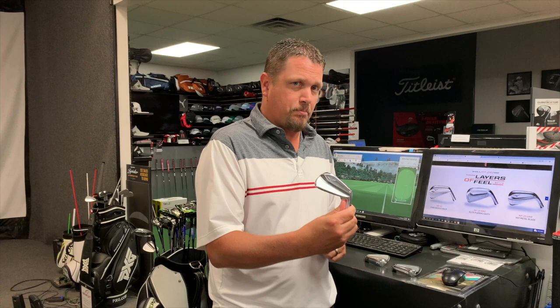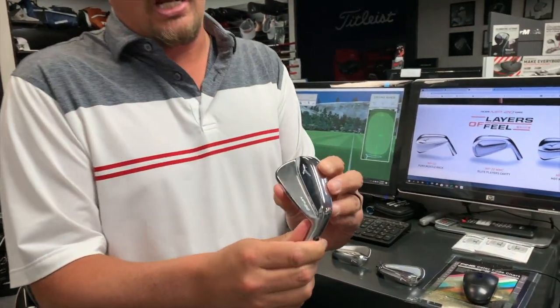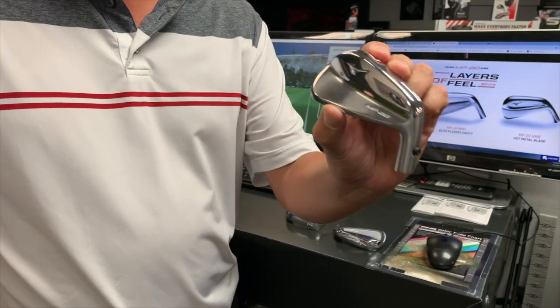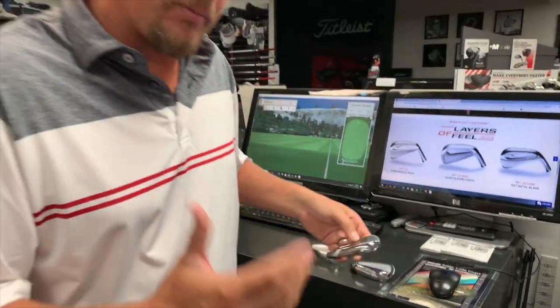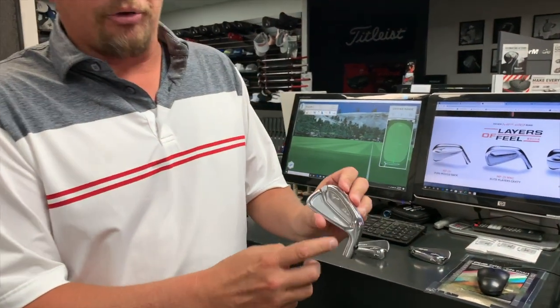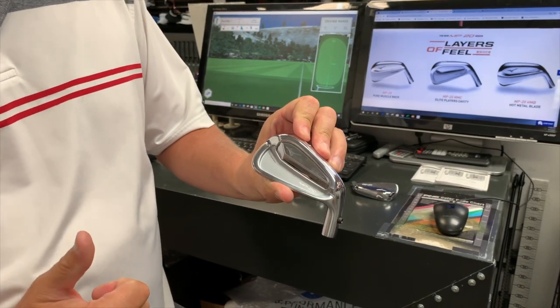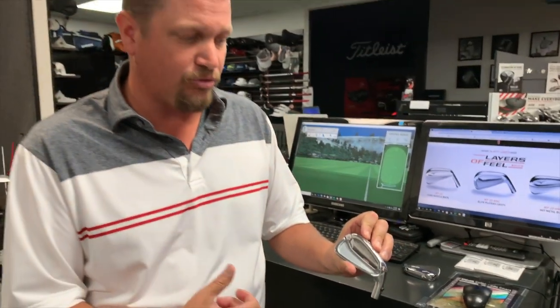The new products are called the MP20. They have the MP20 pure blade — similar shaping to the MP29 if you're a Mizuno fan — a very beautiful pure blade golf club. If you're not a blade player though, don't worry, we've also got the MMC, or multi-material construction. This cavity back golf club offers a little bit more forgiveness with that classic traditional Mizuno feel and a very thin top line.